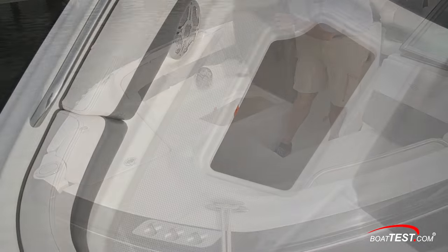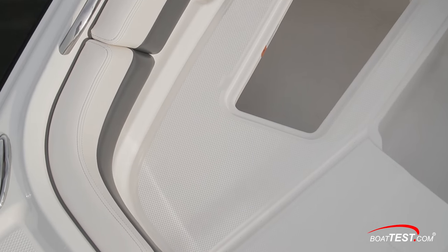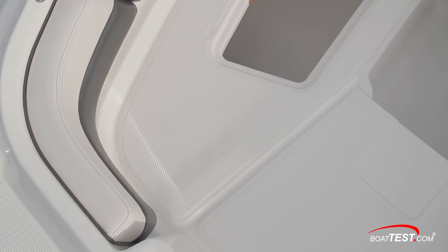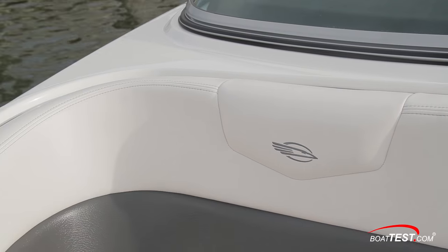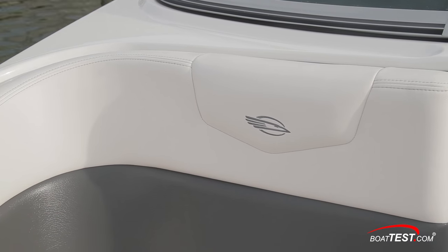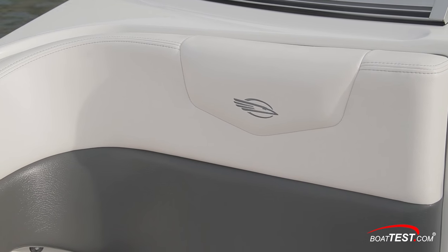Outboard on each side, there's storage beneath the bottom cushions, and note the scuppers that channel away water, keeping the locker contents drier. In the bow and throughout the 210 Suncoast, the two-tone upholstery and quality French stitching give the boat the upscale feel that Chaparral is known for.